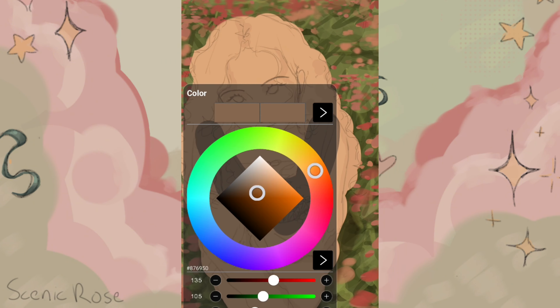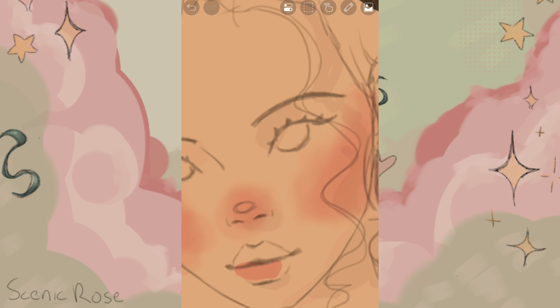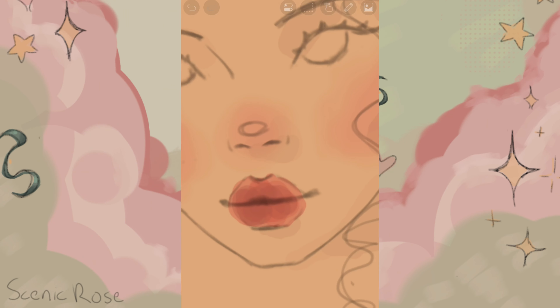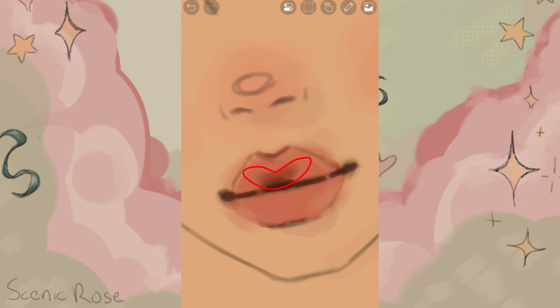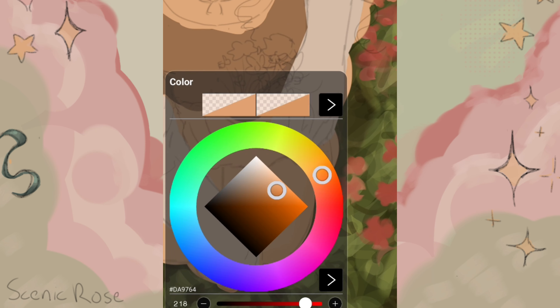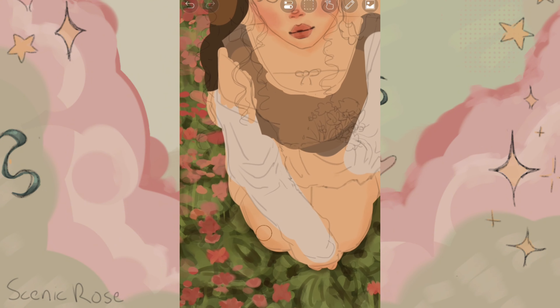I'm laying down the base colors of the clothes using warm tones as usual. Pro tip number one: if you want a really natural-looking lip color, use the blush color. But if you want to draw makeup, you can do whatever you want. This sort of shading follows the natural shape of lips and adds some depth. Pro tip number two: outline the skin with a more saturated, slightly darker color to add depth — it literally looks so good.